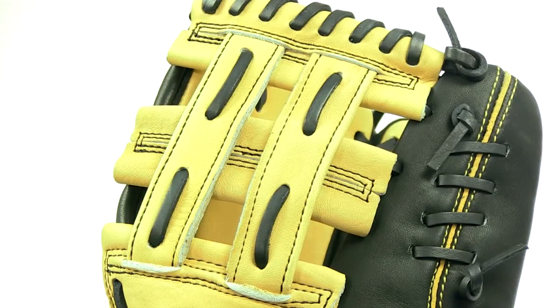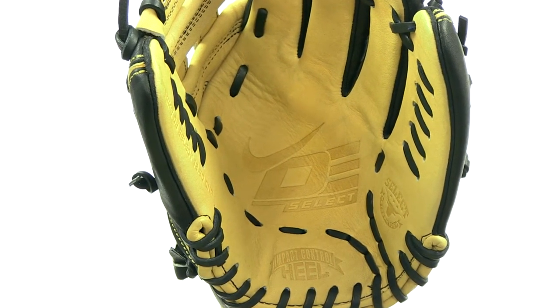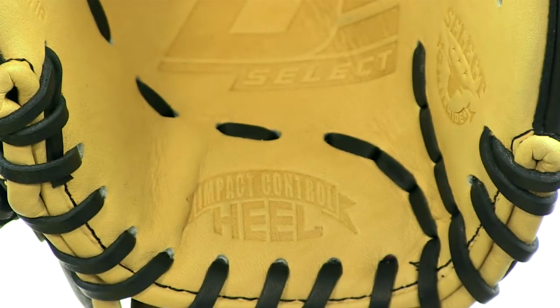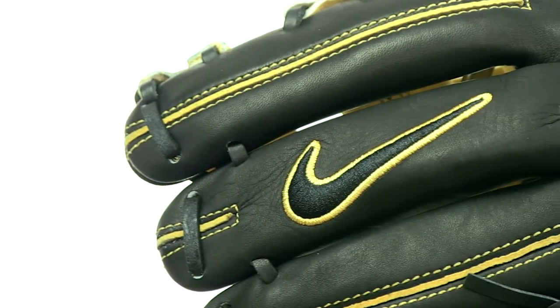The BF1536 is handcrafted from Select Steerhide leather that provides long-lasting durability at a great price. Nike also uses its biomimicry design on this glove that allows players to perfectly break in and shape their glove. And with reinforced thumb and pinky stalls, this glove is going to keep it shaped for seasons to come.